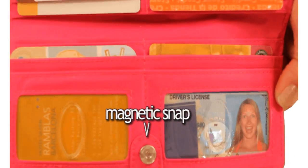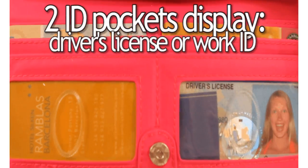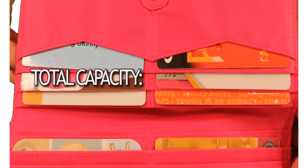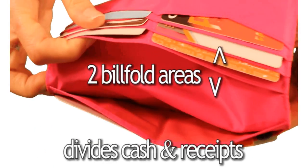The small but sturdy magnetic snap keeps your wallet securely closed while in your bag. Two ID pockets display your driver's license or your work ID. Multiple pockets hold about three to four plastic cards each, bringing the card capacity to about 35 to 40 plastic cards. Two billfold areas divide your receipts from your cash.